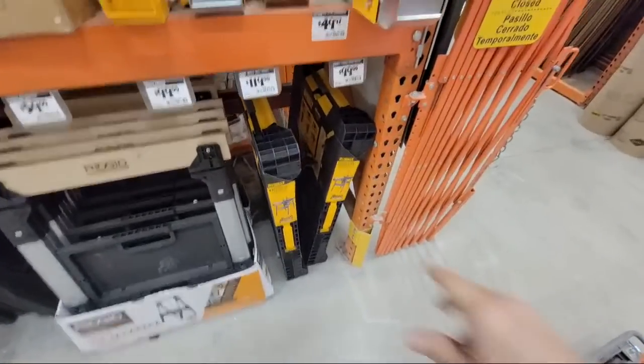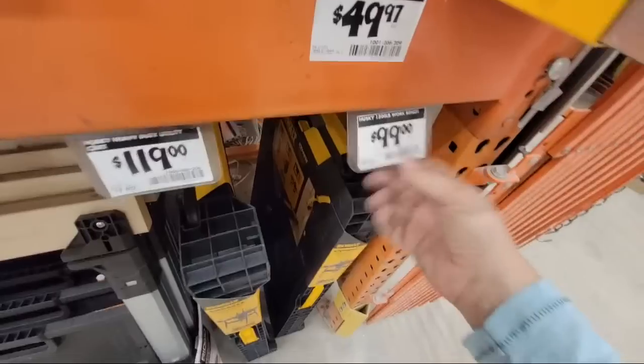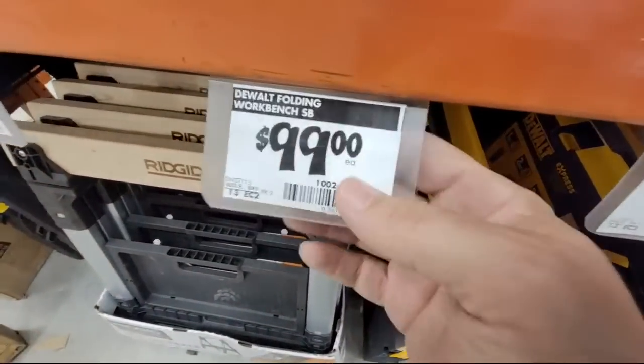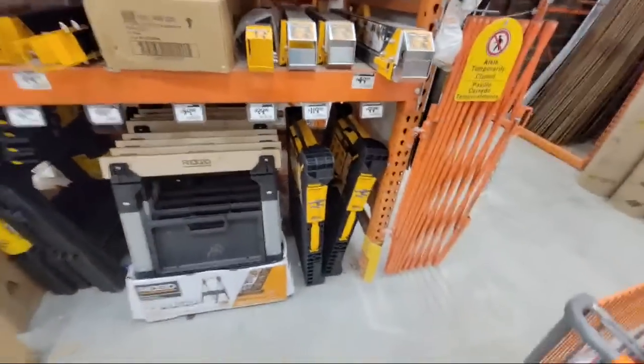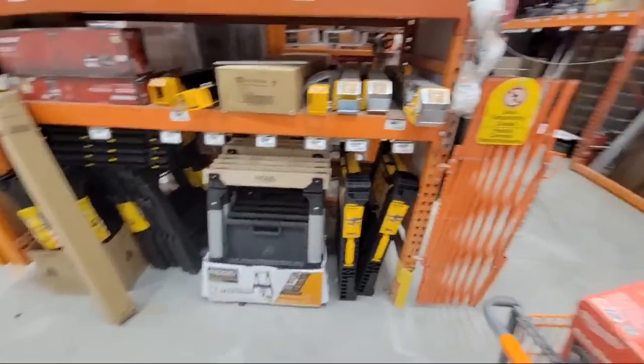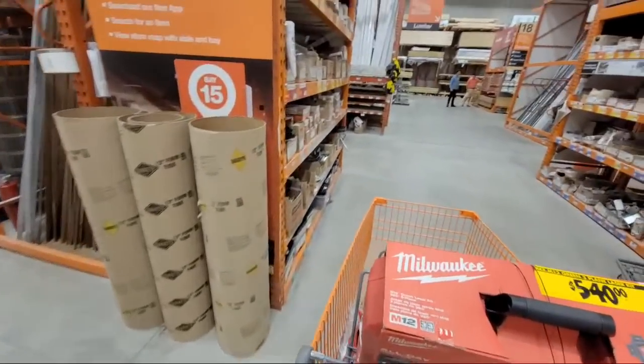We have the DeWalt tables — our store hasn't even had these in months. They're still showing the DeWalt at $99. I haven't seen these in Coconut Creek in ages. Let's see if they put anything else and — no other deals down here.